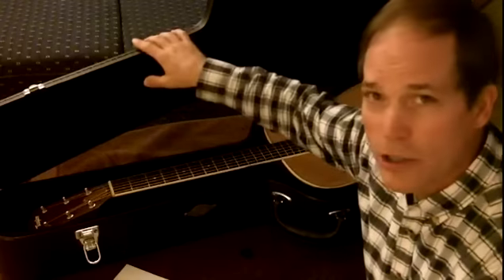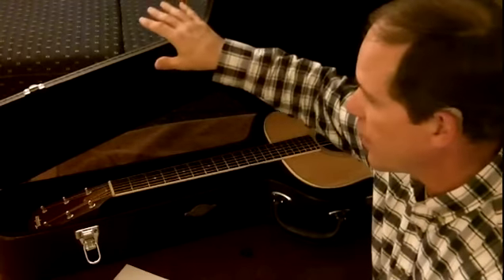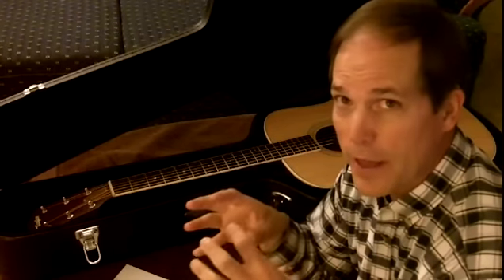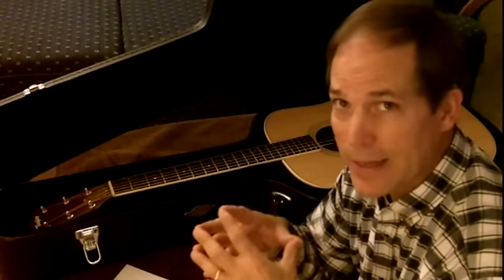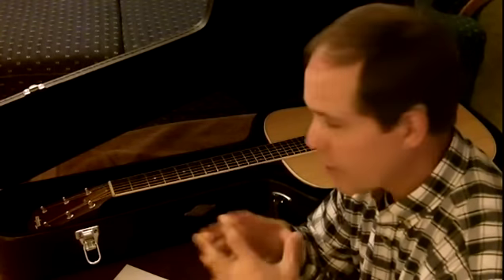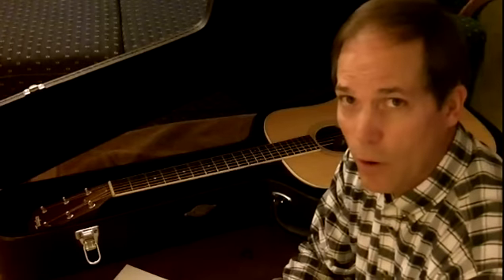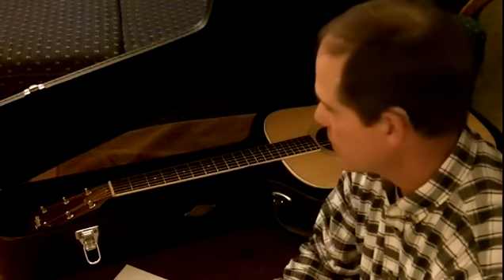I recommend a hard shell case because it creates a better seal for the humidity that you are trying to maintain with your guitar. It also, obviously, helps protect your guitar more from the little bumps and bruises that can come its way.